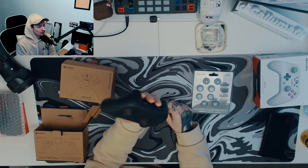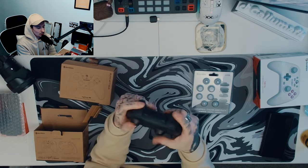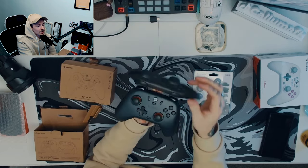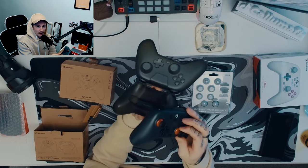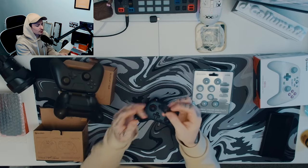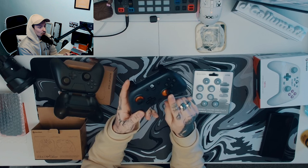It comes in a nice little case — when I first took this out I thought, what is that? I had no idea it was a case, I was so confused. But yeah, when you open it up — this is the purple, and as you can see it looks more blue or black, but it is a somewhat midnight purple. What you get inside, obviously the case, is the USB for your Bluetooth, and on the back this little orange button is your sync button.